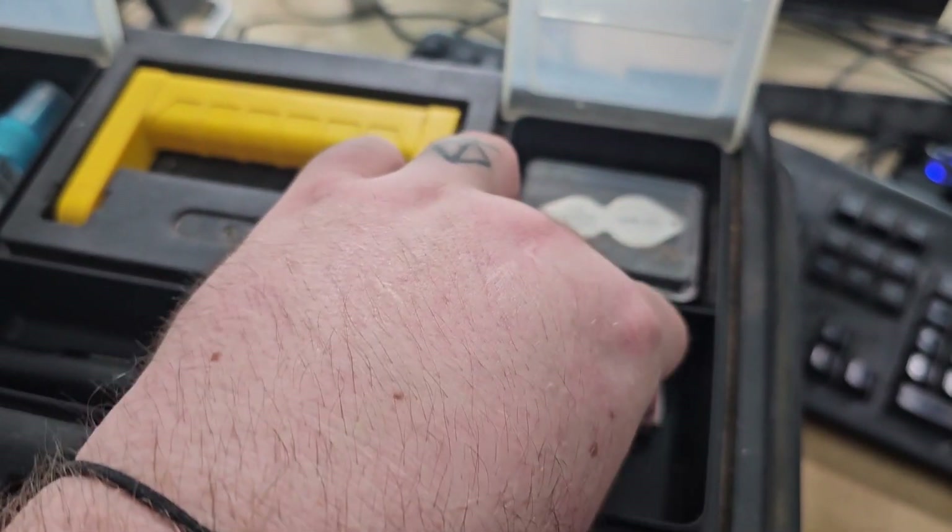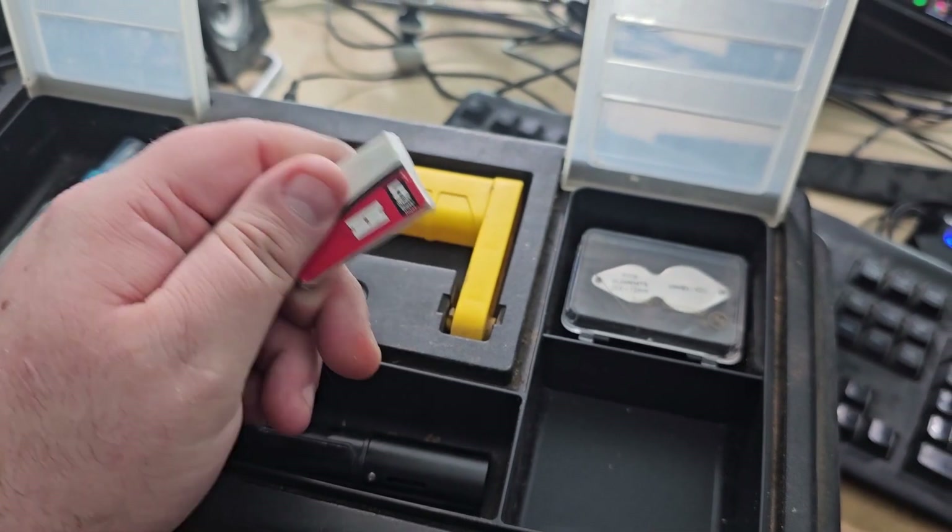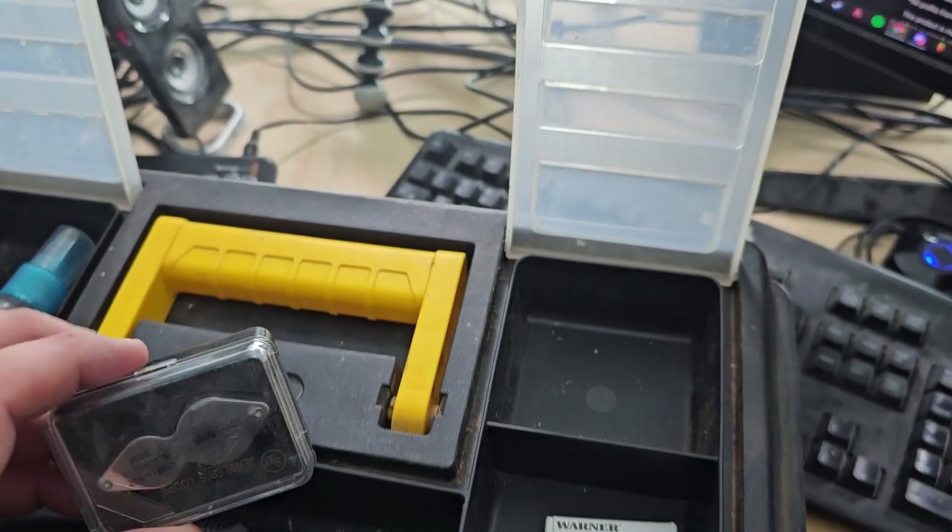I also carry a pack of razor blades. You never know when you're going to need to shave something down. I also do root scrapings with them.